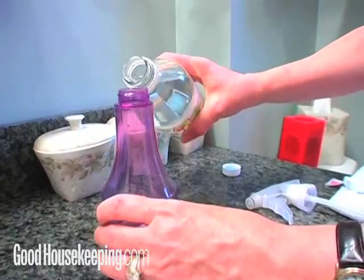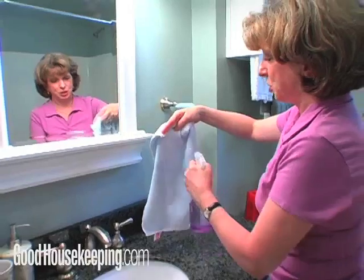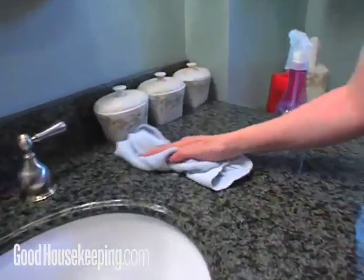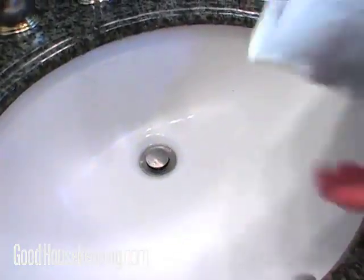While the bleach is working, fill a spray bottle with equal parts water and white vinegar. Spritz a microfiber cloth or a paper towel with your vinegar and water solution to make your own wipe, and use it to remove soap drips and toothpaste splatters from the sink, the countertops, and the faucet.